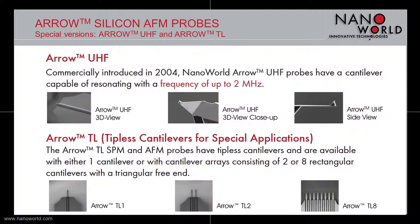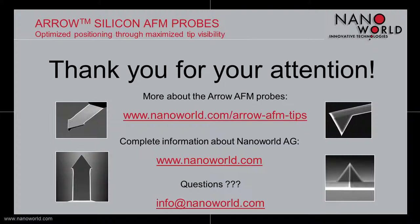Additionally, within the Arrow base product family, we offer two more special versions. The Arrow UHF — Ultra High Frequency — for faster scanning with a frequency of up to 2 MHz. And the Arrow TL — tipless cantilevers for sniffer or artificial nose applications — featuring a contact-mode-like cantilever without a tip in a single cantilever design, or an array with two or eight cantilevers with a pitch of 250 µm.